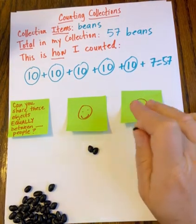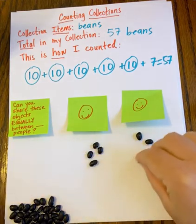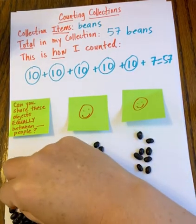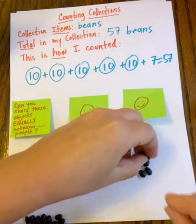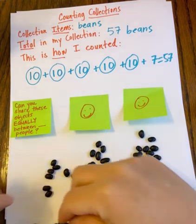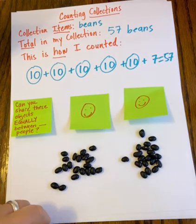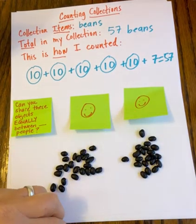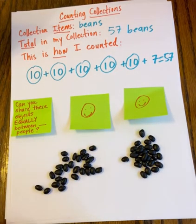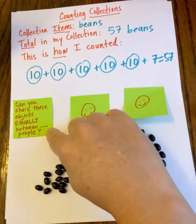I know that to split something between two people, we can't have a remainder or leftover — we need an even number. Let's see: two, two, four, four, six, six, eight, eight, ten, ten, twelve, twelve, fourteen, fourteen, sixteen, sixteen, eighteen, eighteen, twenty, twenty, twenty-two, twenty-two, twenty-four, twenty-four, twenty-six, twenty-six, twenty-eight, twenty-eight — and I have one left over that I can't count. So no, I cannot share these equally between two groups.